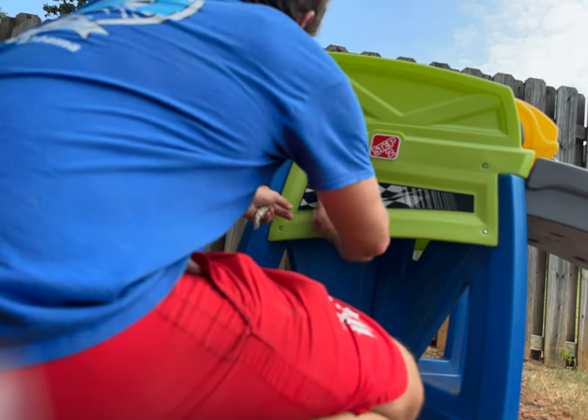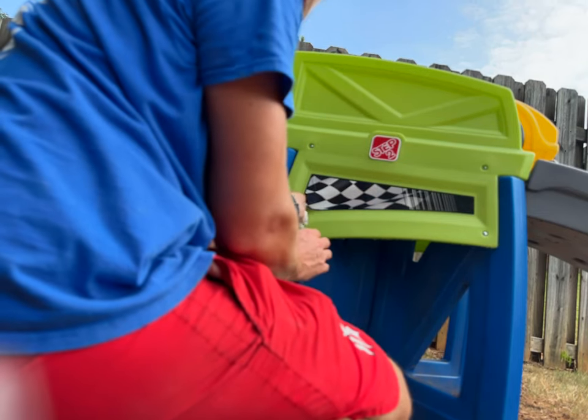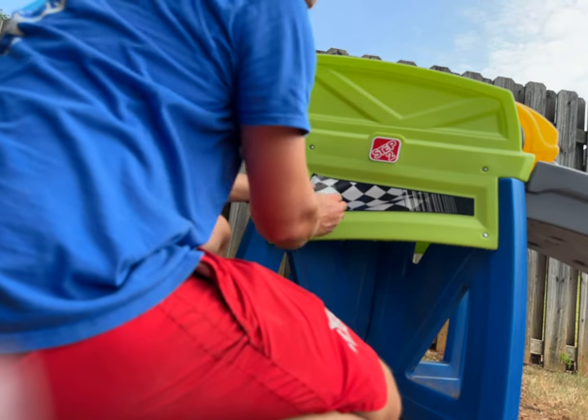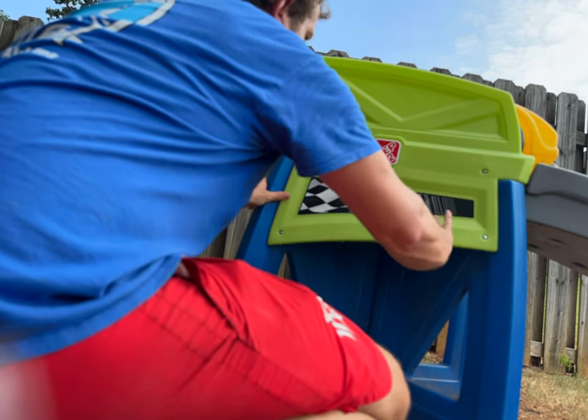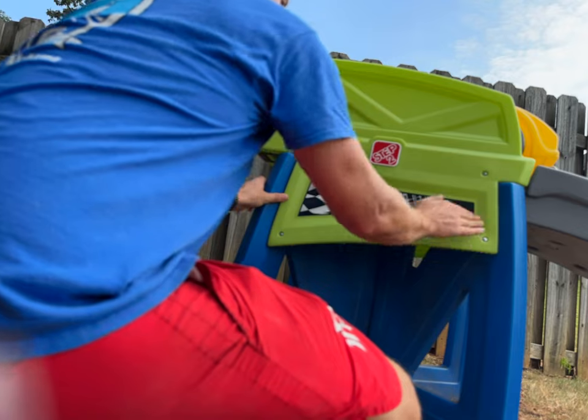The edges are really important too — you can barely stick it on the side. You want to avoid creases as best as possible.